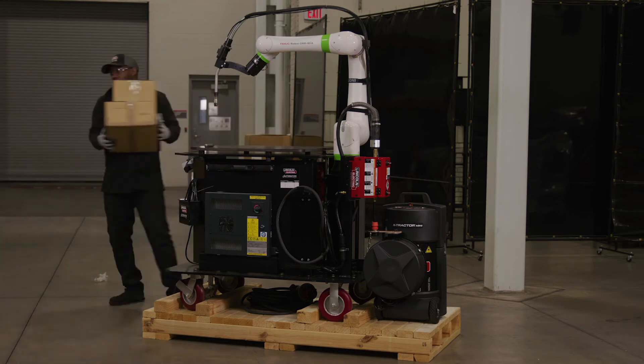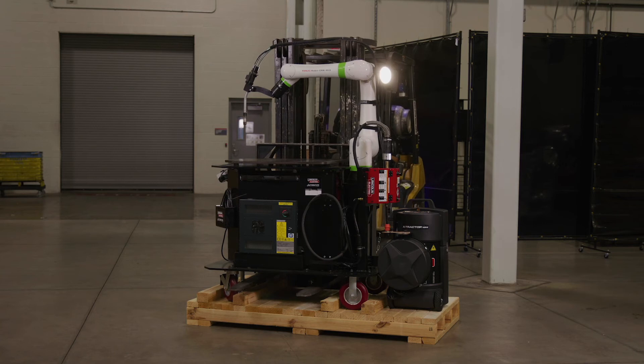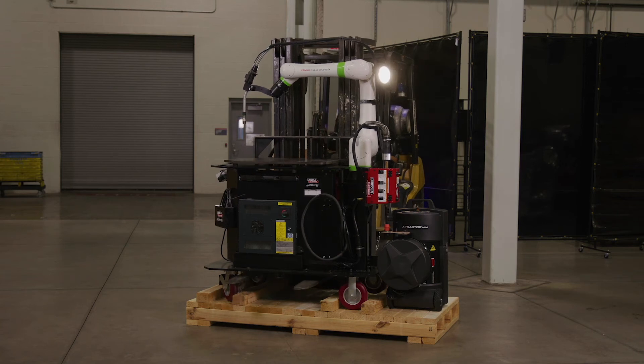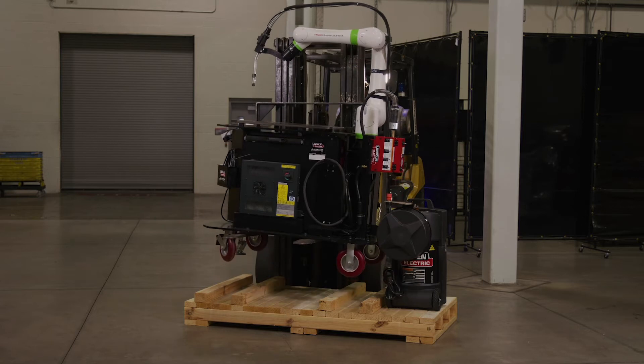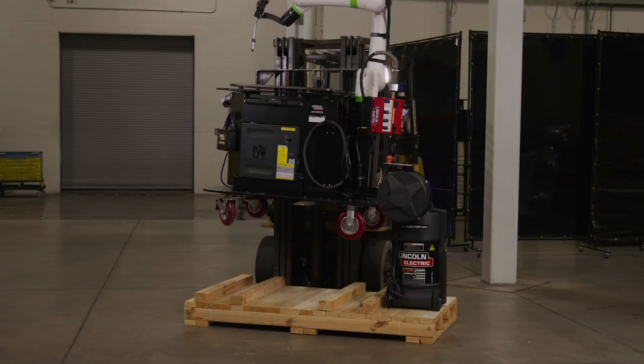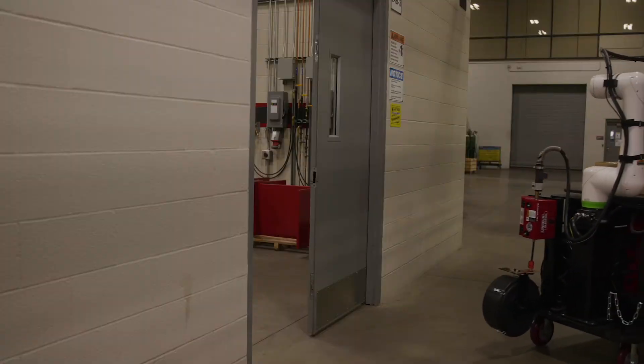To remove the Cobot from the skid, place the arms of the tow motor under the center of the cart and lift the Cobot up and off the skid. Since the Cobot is designed as a complete mobile cart system, you can set it down anywhere you would like and easily maneuver it into place.